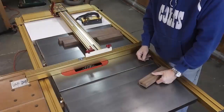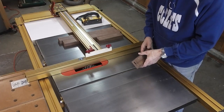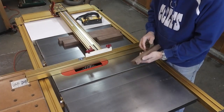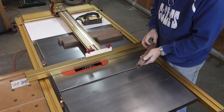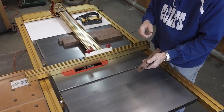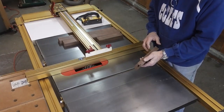One last thing I need to do before I glue this all up. I've got my stacked dado head cutter in the table saw and a mark where I want to put these. I want to put a quarter-inch deep, three-quarter-inch wide dado along the inside face of these rails. That'll give me somewhere to put glue blocks for extra support and also a place where I can attach the top case to the base.